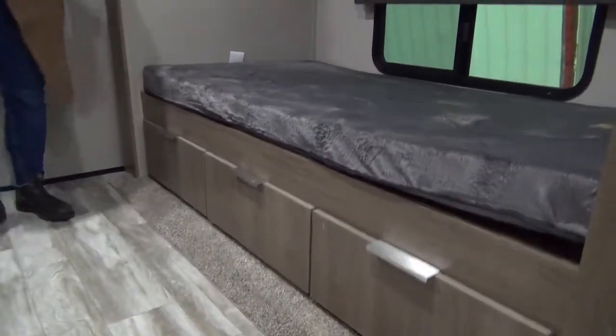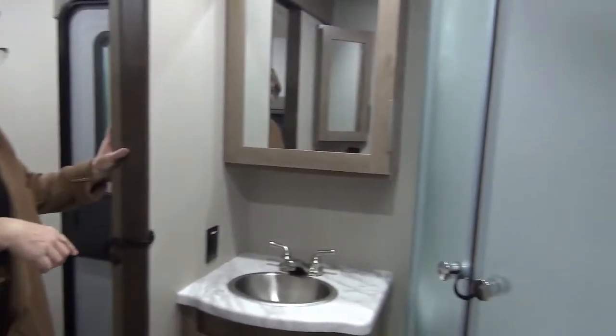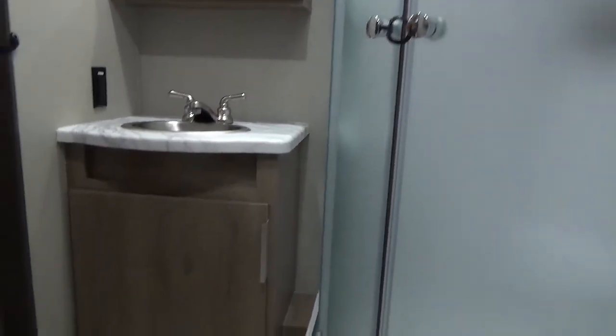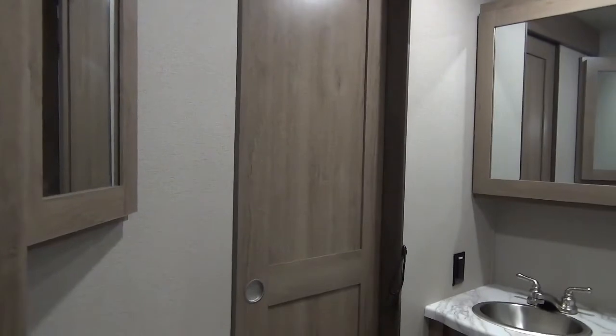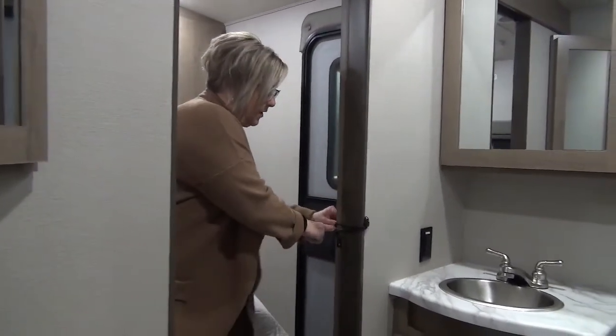This is just a perfect bunkhouse for kids — two, three, four, as many as you can fit in here. Into the bathroom: I call it a roundabout bathroom. You've got access from the hallway and access from the master bedroom as well. Classic corner shower, good storage, medicine cabinets, and a foot-flush porcelain toilet. Another sliding pocket door — I love that Grand Design puts lots of sliding pocket doors because they're not pushing out and they're very functional.